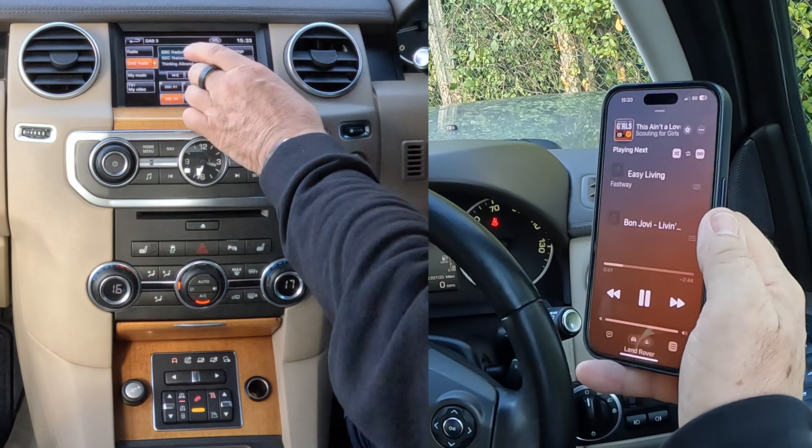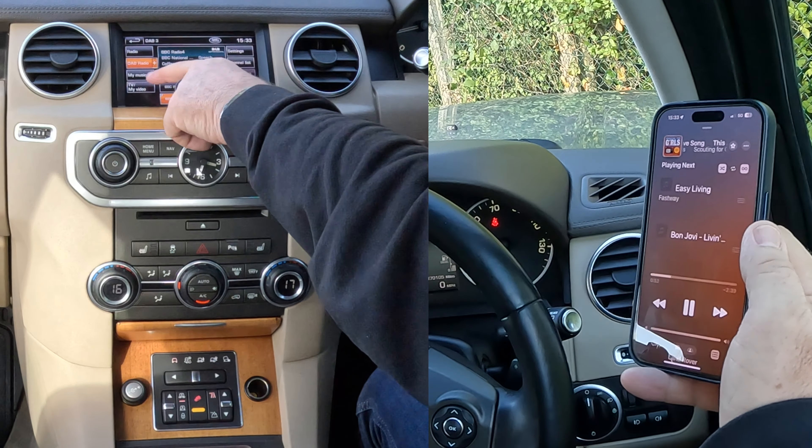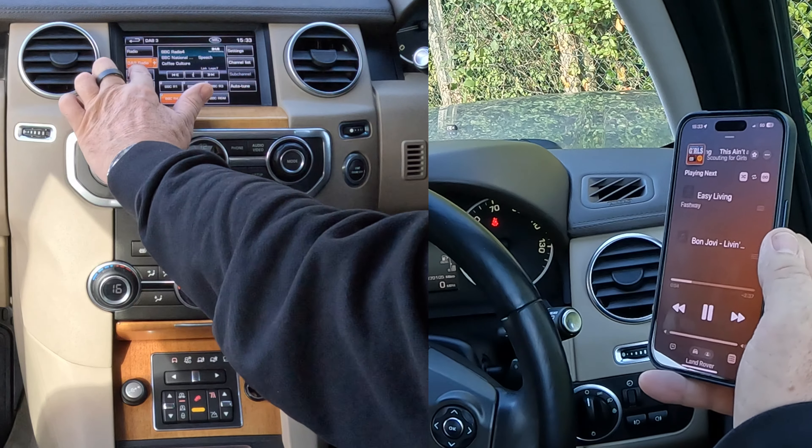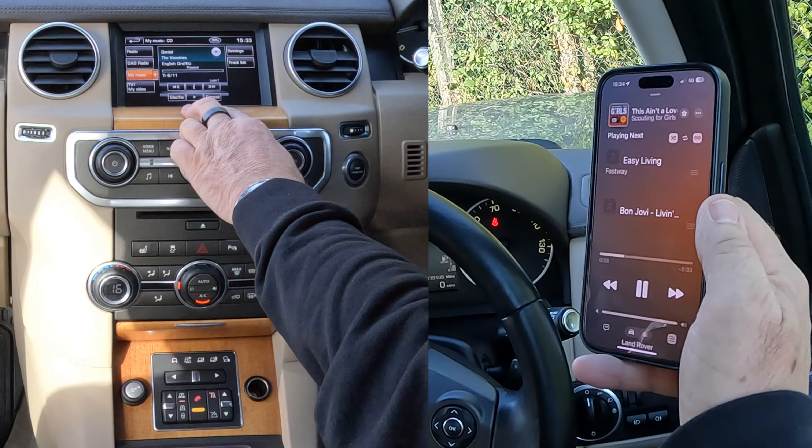That's on DAB radio at the moment — we want Bluetooth. So you go to My Music. You'll notice there's no plus next to My Music at the moment. Click on My Music again and now there's a plus come up. Click on it again and it gives you what you can actually have.